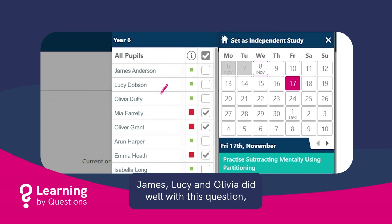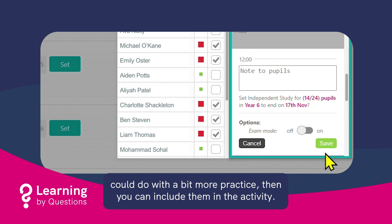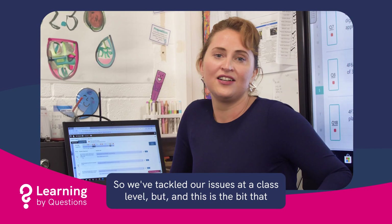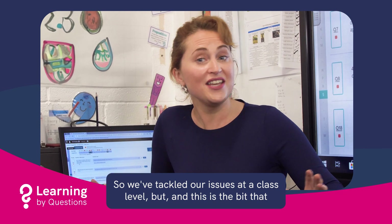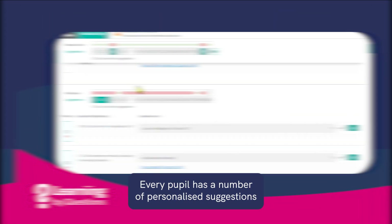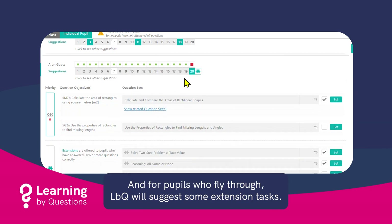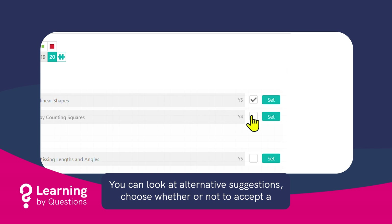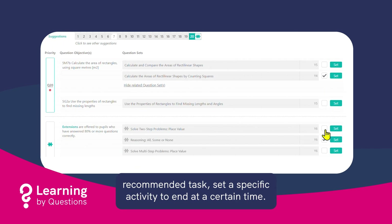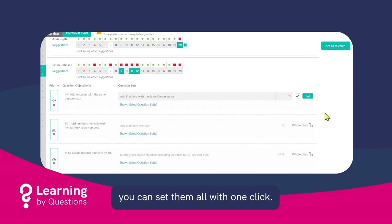James, Lucy and Olivia did well with this question, so you can see that they're unticked. However, you know your pupils better than anyone, so if you think they could do with a bit more practice, you can include them in the activity. We've tackled our issues at a class level, but — and this is the bit that everyone loves — we can also do the very same for every individual pupil. Every pupil has a number of personalised suggestions to fill their knowledge gaps, and for pupils who fly through, LBQ will suggest some extension tasks. You can look at alternative suggestions, choose whether or not to accept a recommended task, and set a specific activity to end at a certain time. You're in complete control. Once you're happy with everyone's suggestions, you can set them all with one click.